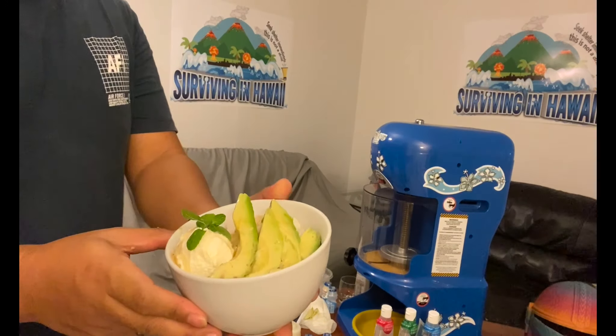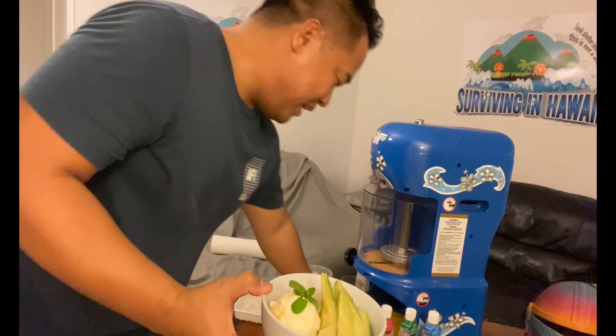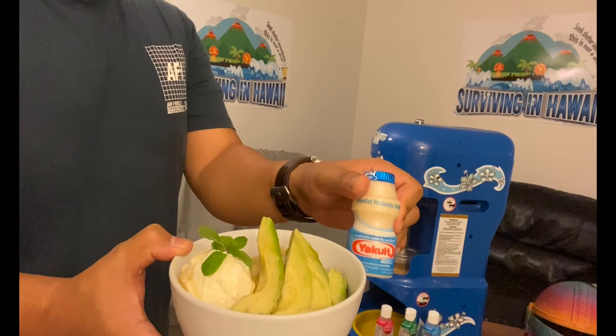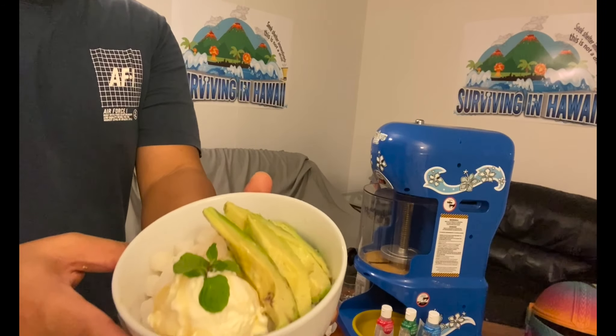Here's the new concoction we just made — the avocado shave ice, riding the whole avocado toast trend. It's made with Yoko probiotic yogurt, so it's healthy and sweet at the same time, with mochi, vanilla ice cream, fresh avocados, and Yoko shave ice syrup.